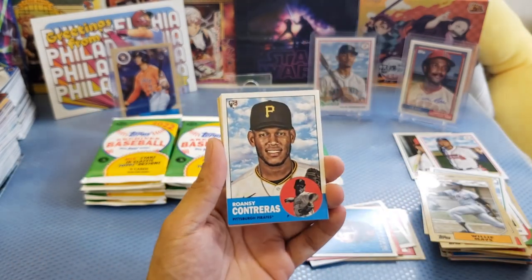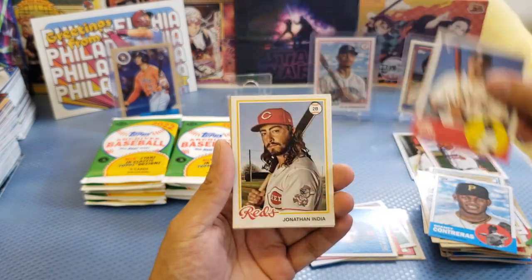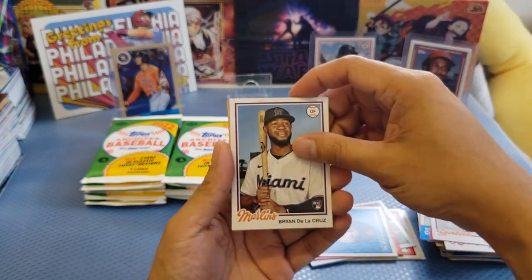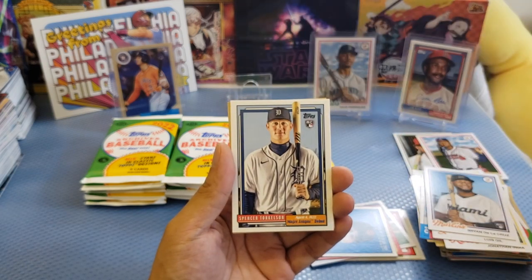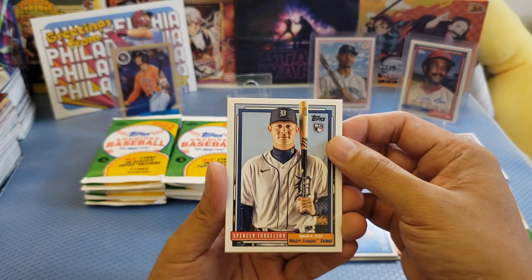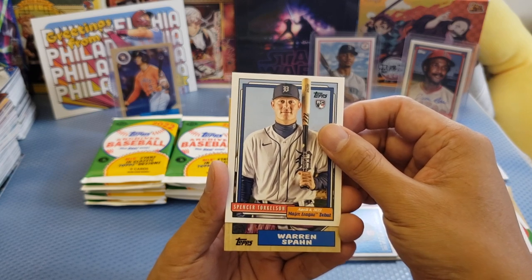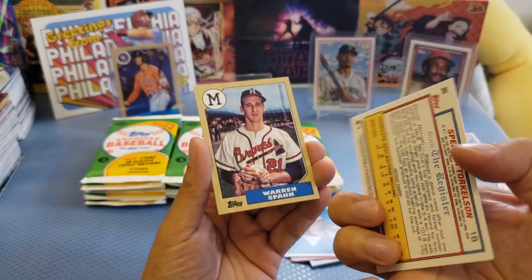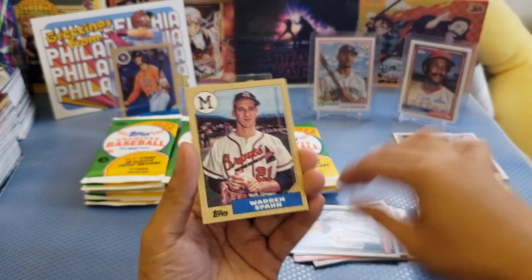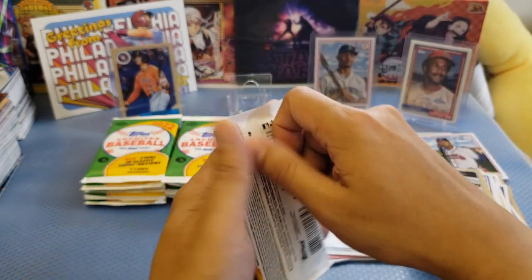We got Contreras rookie, Pirates, Astros, India, and Gil rookie. We got De La Cruz rookie. And this is a 2022 Major League debut — Spencer Torkelson. I believe this is an insert. Let me sleeve it. We got Warrens, Span, and Santo. Next pack — I'm gonna make it fast because there are a lot of packs here.